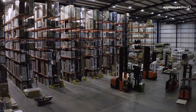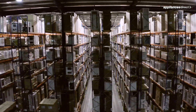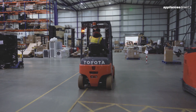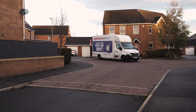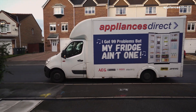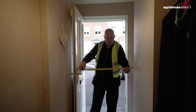The journey starts here in one of our huge warehouses where we carefully pick your product and load it onto one of our delivery vans, then hit the road to your home. We'll call you to let you know we're close, and once we've arrived we'll carefully measure up to make sure your new appliance can fit into your home.